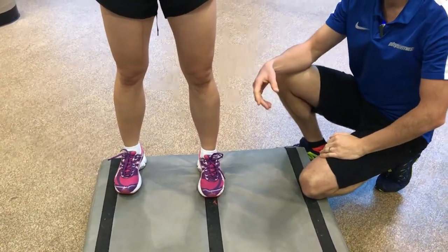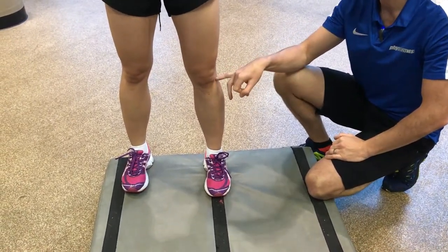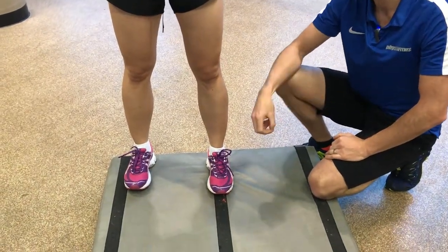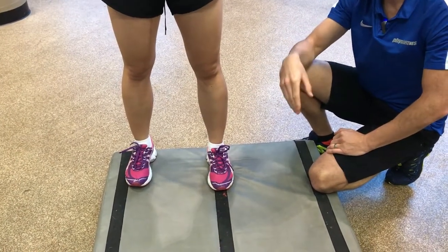She does it a little bit on both legs, so she has to practice on both. But we have to correct it regardless because she has an ACL graft there — it's not as strong as the other side. For basketball, this is about injury prevention.